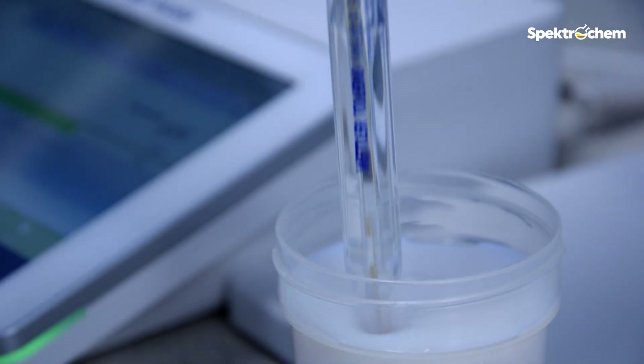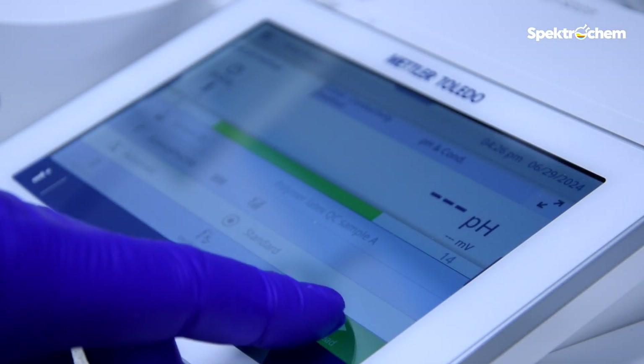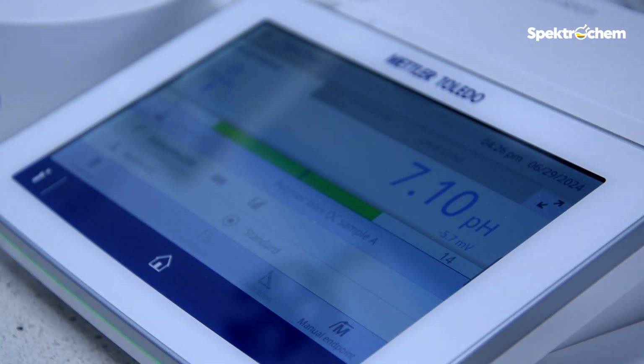Perform the pH measurement on the sample. After measurement, samples should be disposed of. The reason is that the sample is contaminated with the electrode solution during measurement.